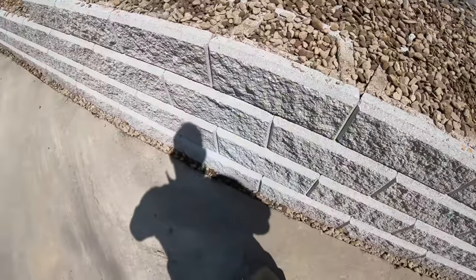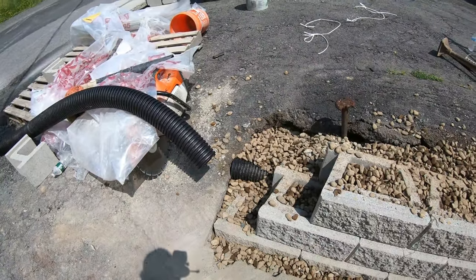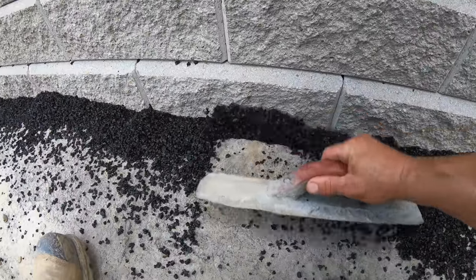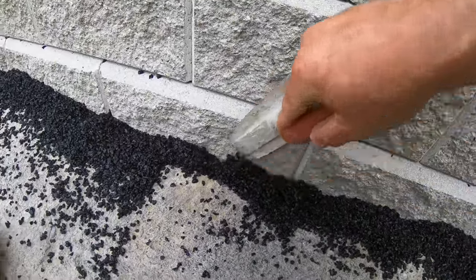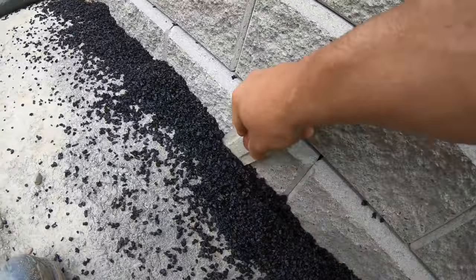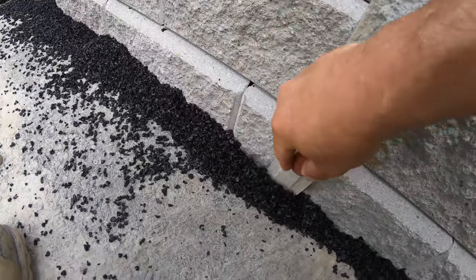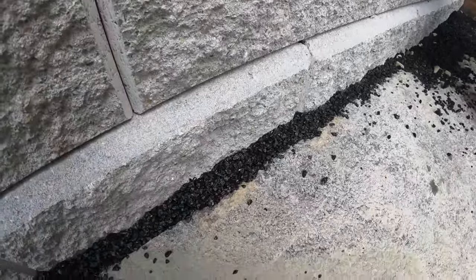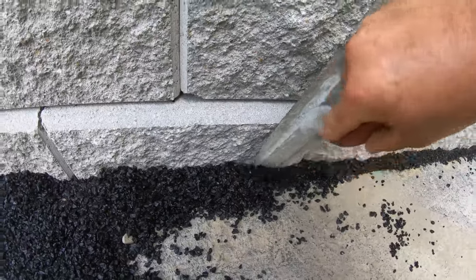Here's the blacktop patch. Take your float — you can see this stuff move, look at that — goes right down in. Pack it in, lock that wall right in place. See a spot over here where I already floated it and it got hard. Just take this and let it go in.